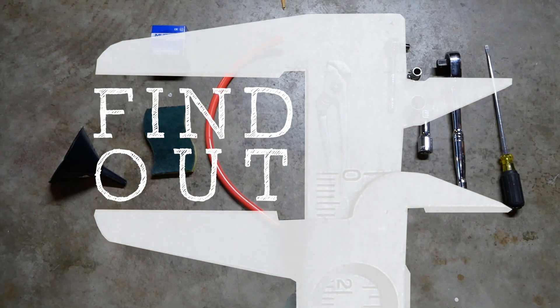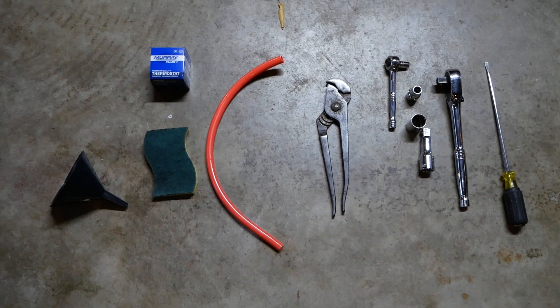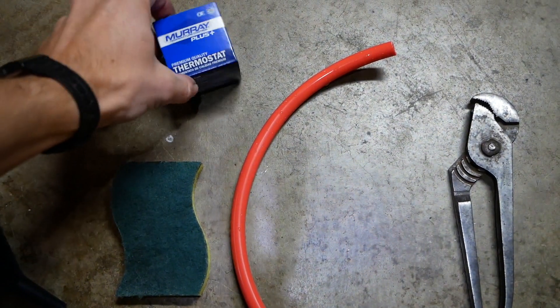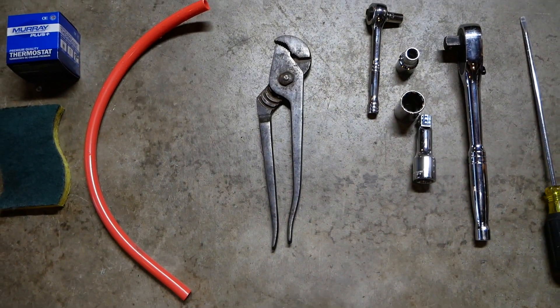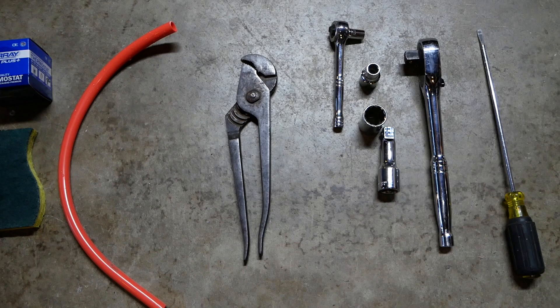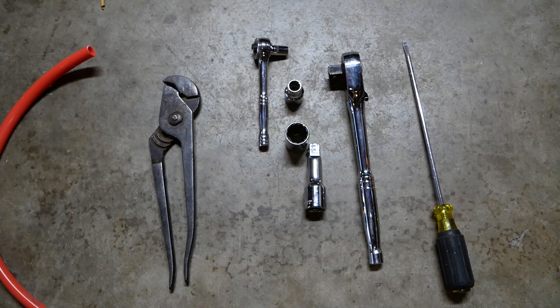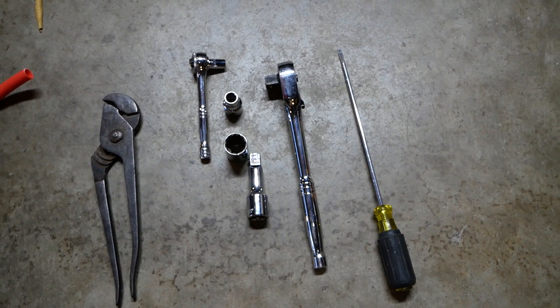I need things to make it a little easier: a funnel, a Scotch-Brite pad, a tube to drain the antifreeze, and the new thermostat — picked that up at O'Reilly's for $10. Also a pair of pliers to take off a hose clamp, an 8mm, 10mm, maybe a 19mm socket, and a flathead screwdriver.